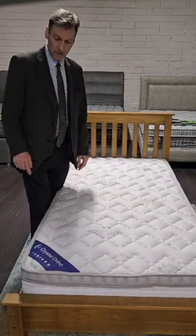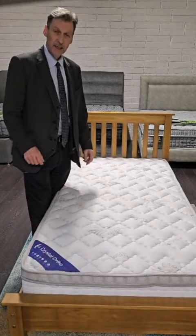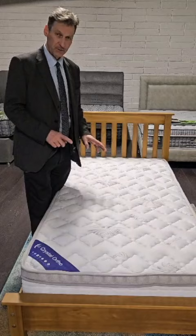Hello and welcome to Murphy Furniture. This is our Crystal Auto Mattress. It's an orthopedic pocket sprung mattress.